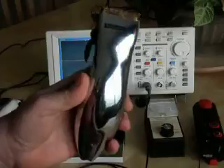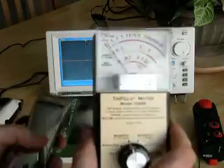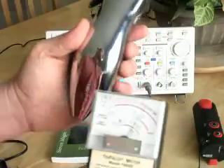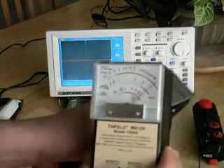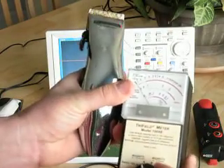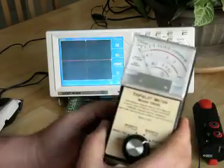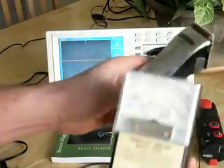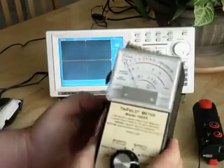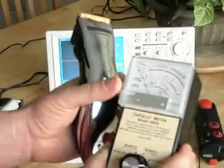Let's run the same range of tests on the battery powered trimmers. We're going to switch the tri-field on to 0–100 and see what happens. We're off the scale on 0–100 with the battery trimmers. Moving to the electric field setting — no detectable electric field. The final test with the tri-field is the radio field — no detectable radio field.